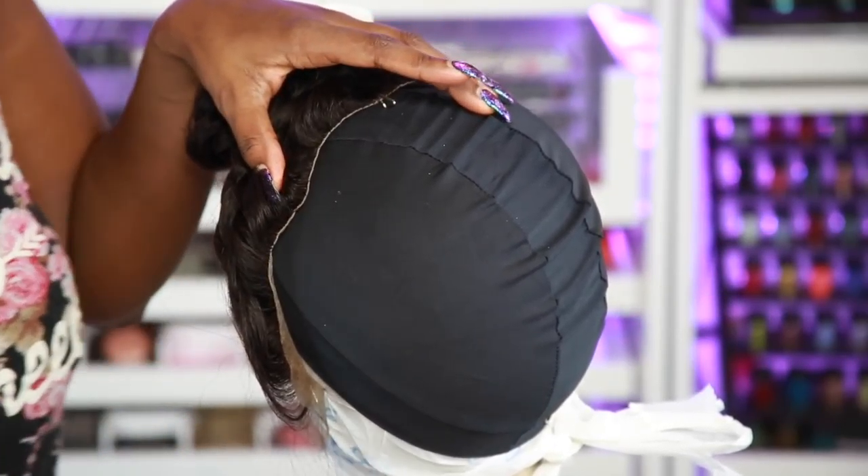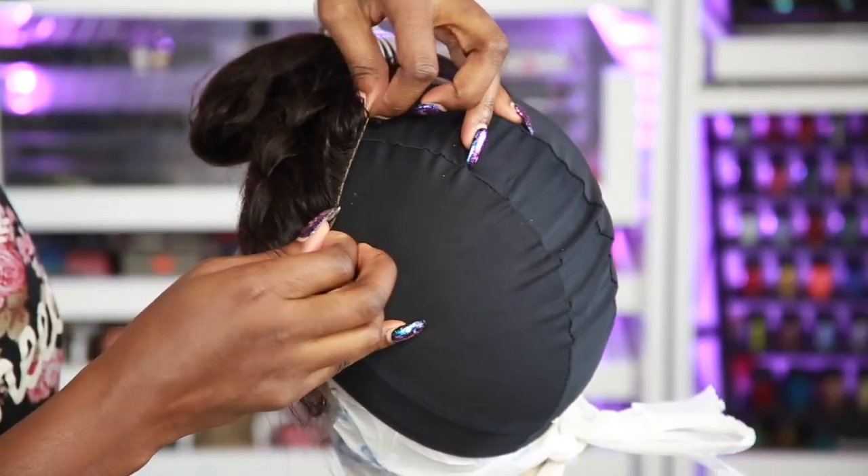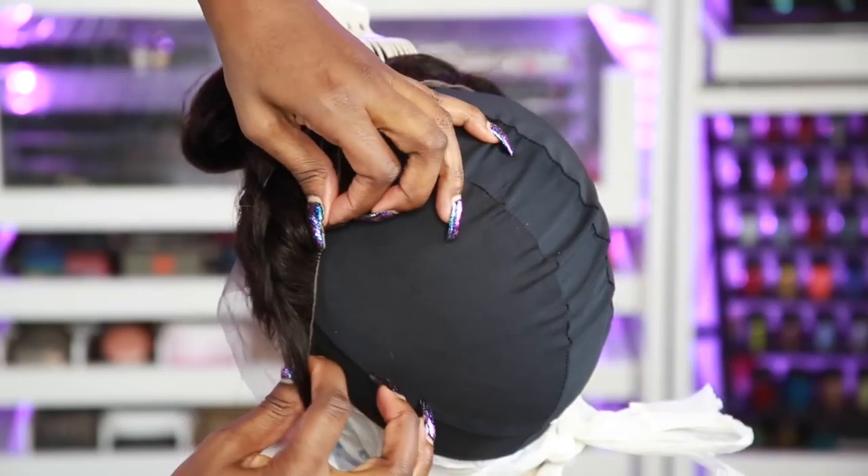I also love to braid the hair to keep it all out of the way because I don't want to get any of the glue on it. So make sure you clip it up, braid it up — whatever you have to do.